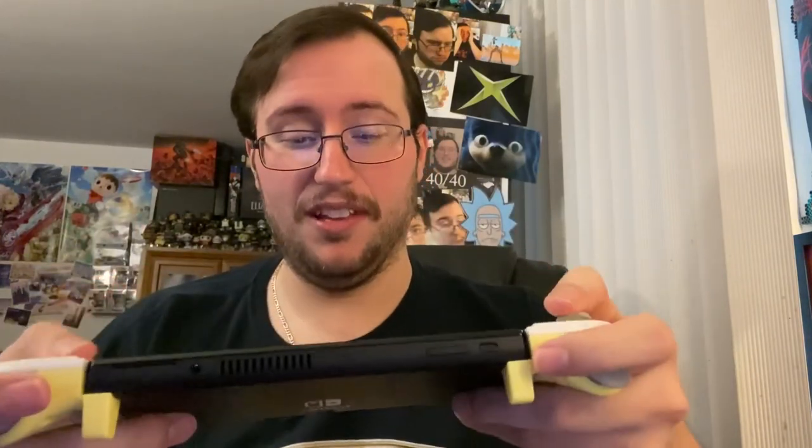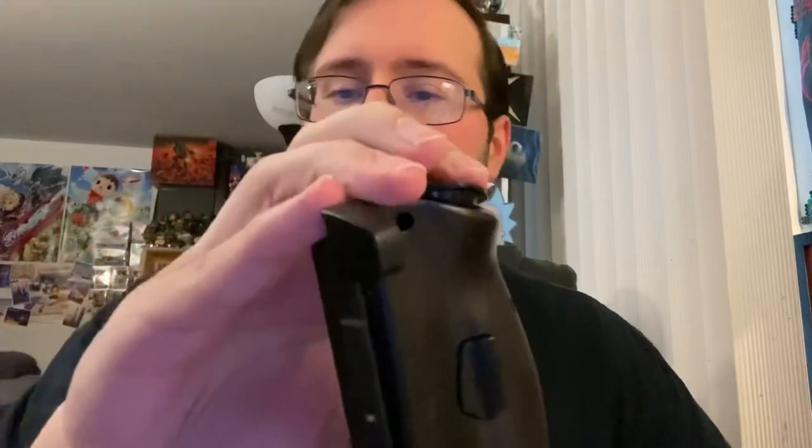Oh, that feels good — I'm not going to lie, that feels good. This is the third time I tried to record this unboxing and I keep calling the analog sticks triggers. The analog sticks feel great. I didn't even realize the triggers actually feel more like triggers — you can see they actually push down a little bit. The Split Pad Pro's triggers feel more like the back button, less like what they're supposed to. This one, for some reason, actually feels more like a trigger.